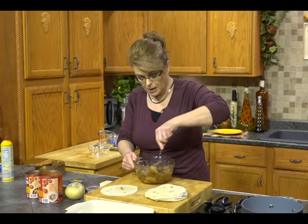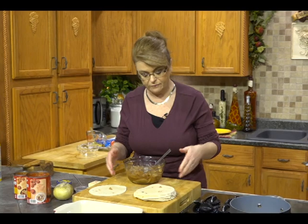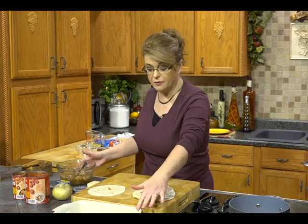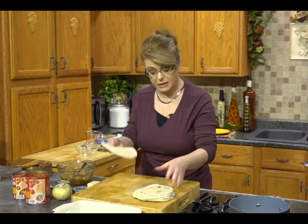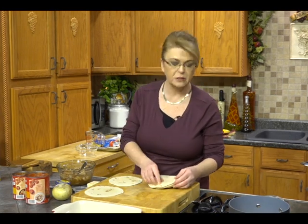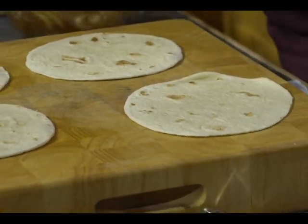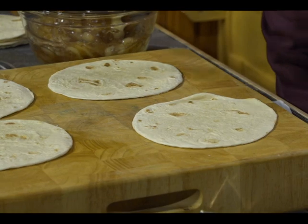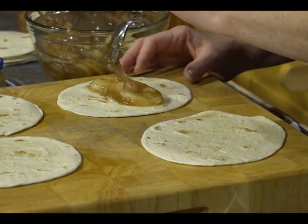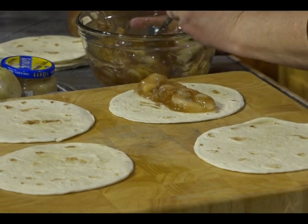Sweets need that too. Just stirring that cinnamon in. If you want to use nutmeg or apple pie spice or pumpkin pie spice or anything like that, feel free. I have a baking dish sprayed with non-stick spray, and I'm going to take my flour tortillas and line them up four in a row.